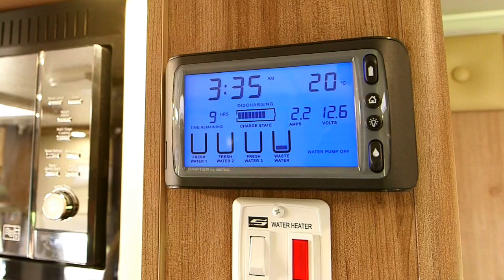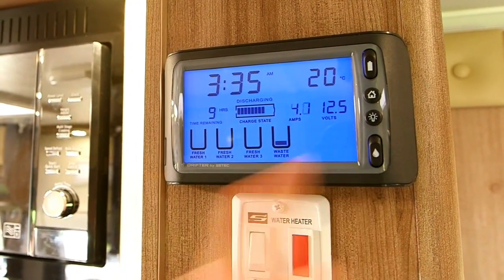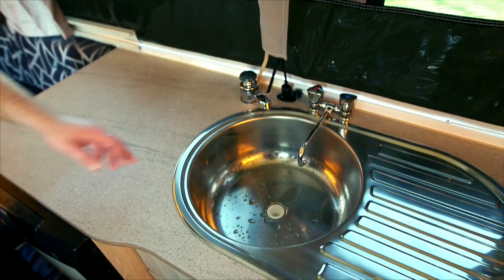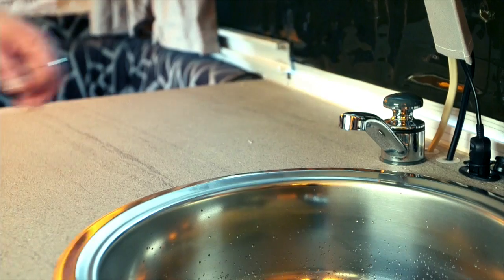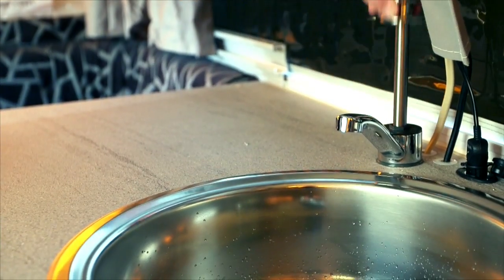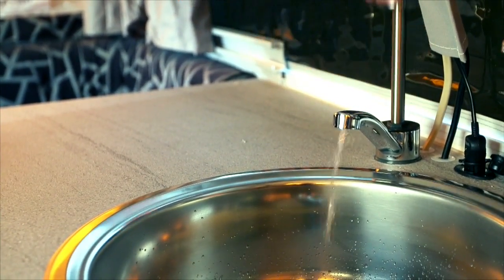If mains pressure water is not available, use water in your tanks. Firstly, check the water level in your tank by viewing the monitor on your drifter control panel. To turn the pump on, use the switch with the water drop symbol. You can now turn on the tap. Please note: when using mains water, make sure the pump is turned off. When not using mains, simply pump the handle until the water flows.